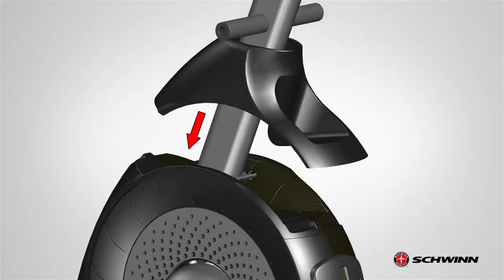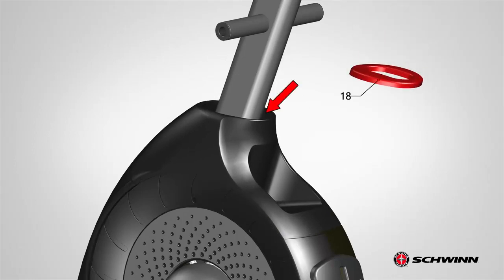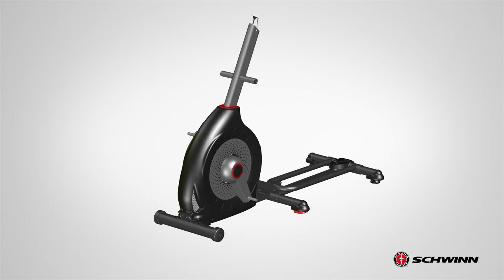After securing the hardware, slowly lower the shroud to cover the top portion of the frame. Make sure it clicks into place. Finally, locate the shroud cap, part number 18, and attach it to the top of the shroud. Slightly open the cap, slide it into the console mast, and lower it into position until it snaps into place. Step 3 is now complete.